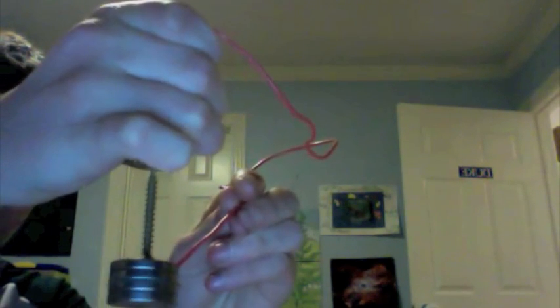Now, take your wire and put the top of the wire on the other end of the battery and press your thumb down on that part of the wire to keep it to the top of the battery. Now, take your other wire and touch it to the magnet and it will start to spin.